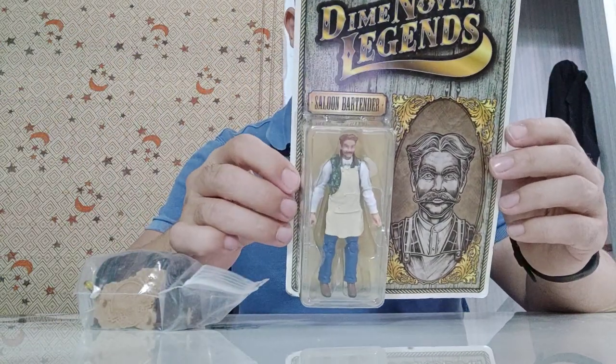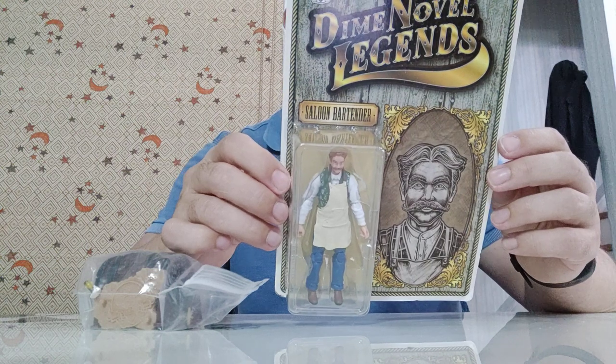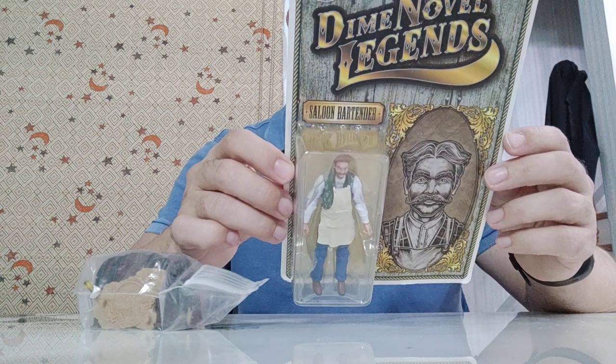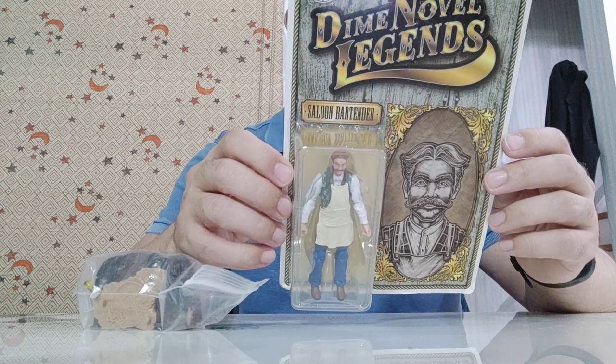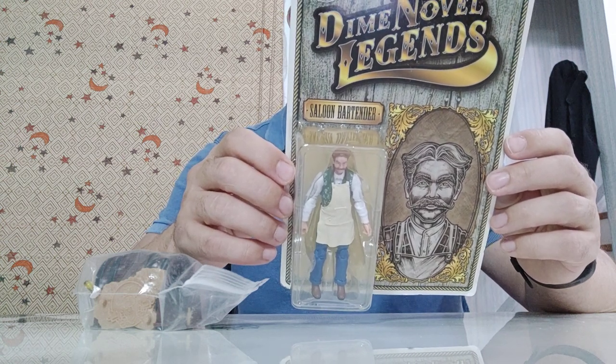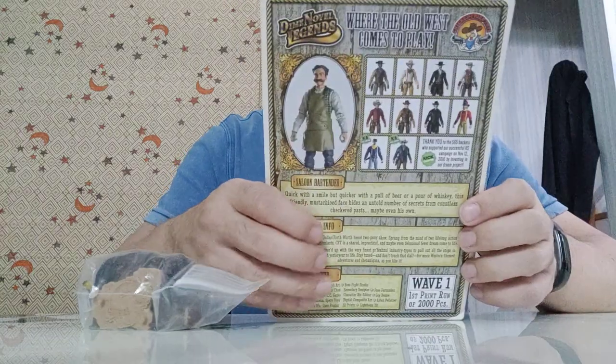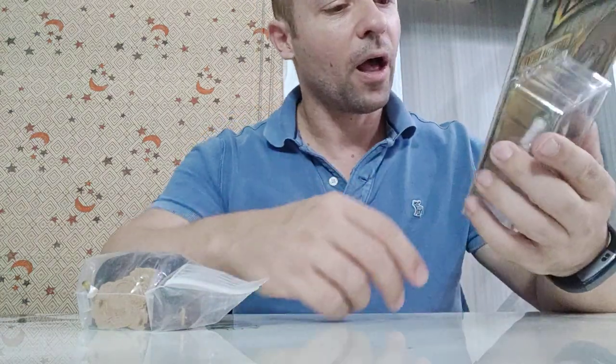It says on the back: 'Quick of a smile but quicker with a pull of beer or a pour of whiskey, this friendly mustachioed face hides an untold number of secrets from countless checkered pasts, maybe even his own.' It also shows some other figures in the line.